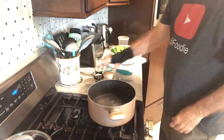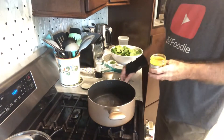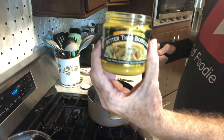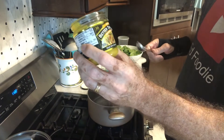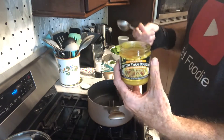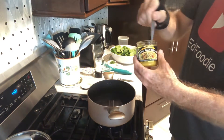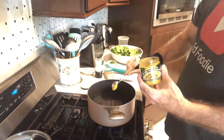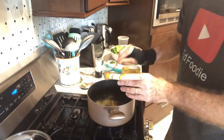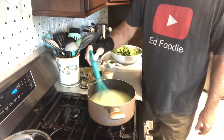I've got eight cups of water on medium-high heat. The first thing I want to add is some bouillon paste — this is called Better Than Bouillon. It says on the lid that one teaspoon equals one cube of bouillon. We're going to put in a tablespoon plus one teaspoon, then whisk this in until the paste is dissolved.